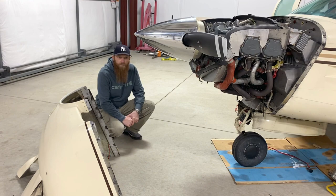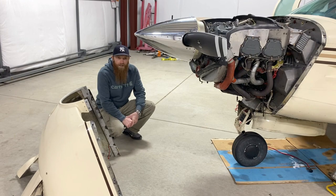And there you have it — that is my technique on removing my cowling with one person. Again, this is not a how-to video, this is a how-I-do video. Thanks for watching.